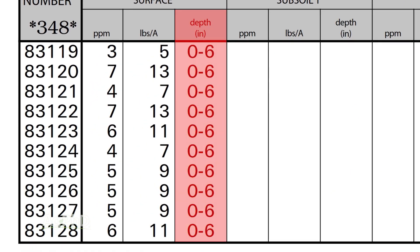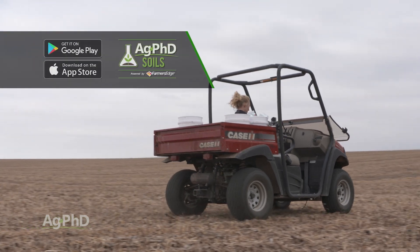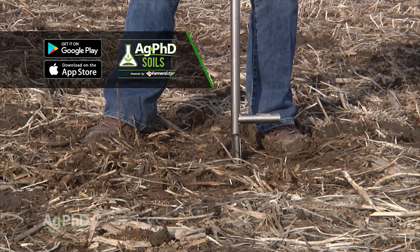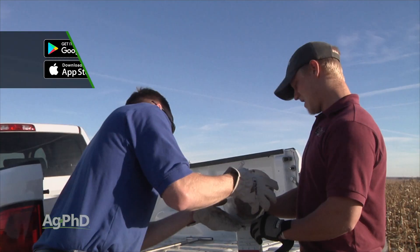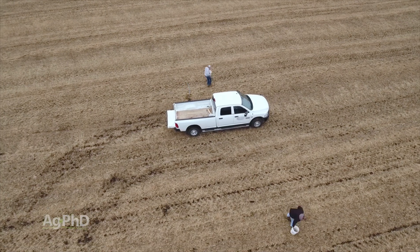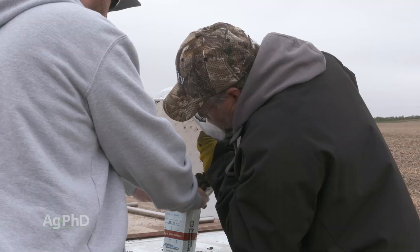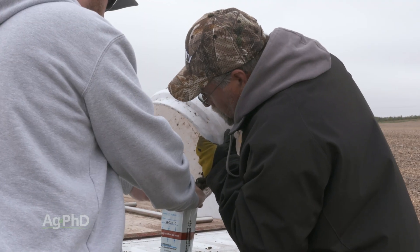We set up the Ag PhD Soils app to help you build your own grid soil maps. Whether you use this app or just find your own spots in the field to take your soil samples, it only takes about a quart of soil in a sample bag. We recommend pulling eight to ten cores per sample in a specific area and bagging each area separately, rather than mixing multiple areas across the field together.